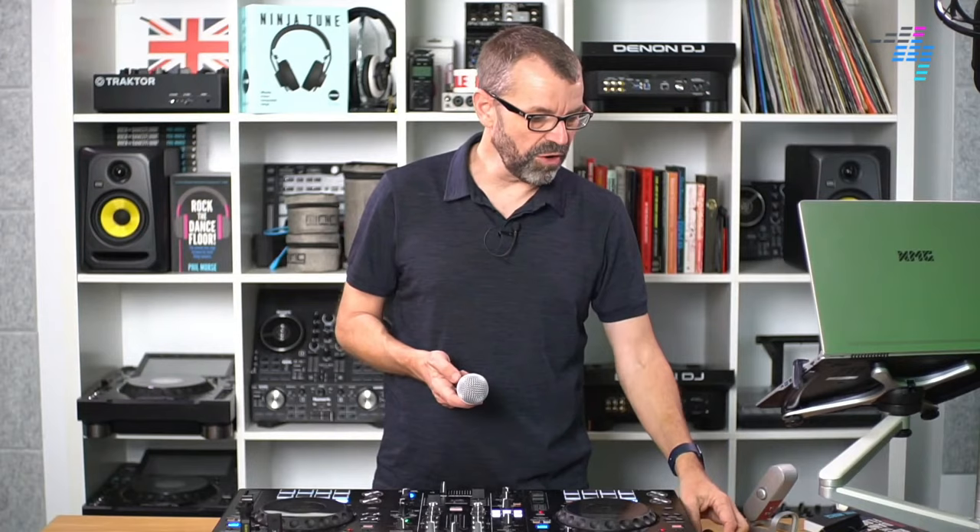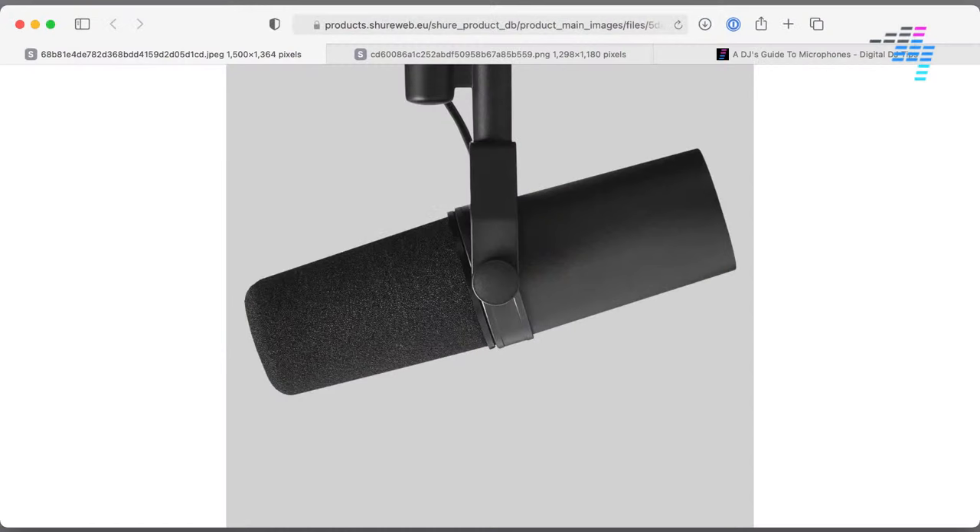I've already given you an example of a very famous dynamic mic - the Shure SM58. A good example of a condenser mic is this one here, also from Shure - this is called the SM7B. It's quite an expensive mic and it's one that you hear everyone talking about when they are in studios and podcasting situations. And here's another condenser microphone - this is a Blue Microphones condenser. You might have seen me with this in our podcasts and Q&A sessions. It's got controls which let you alter the volume and also the directionality of the microphone.